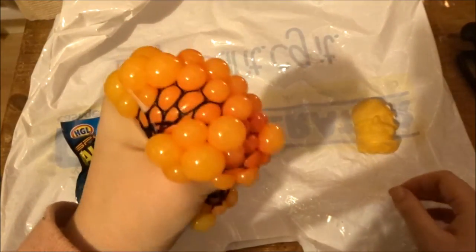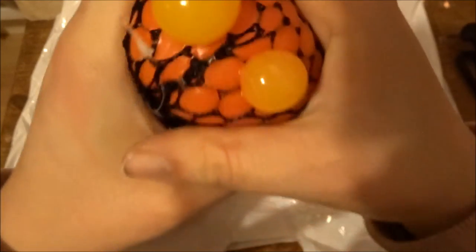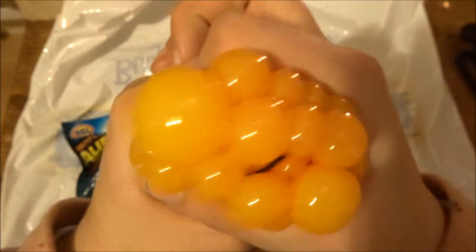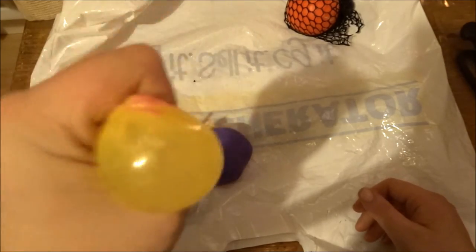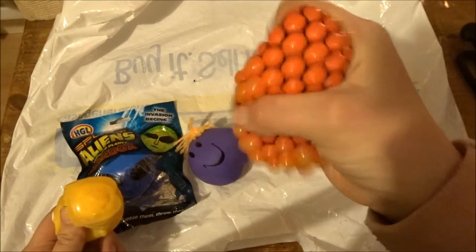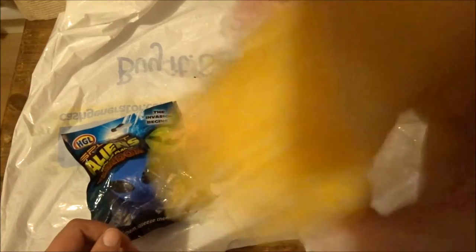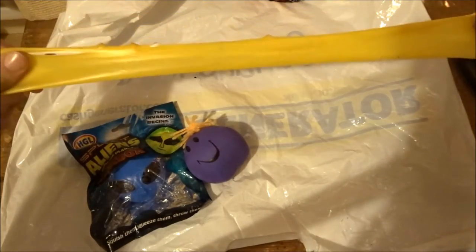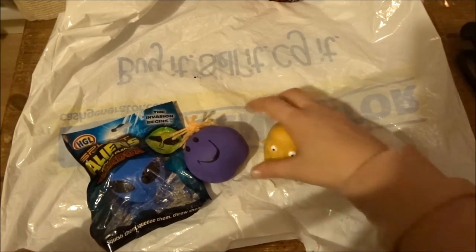We have this one here that makes like spot kind of things. Then we have this one here that is stinking because I've been throwing it at the walls because it's so friggin awesome. I think this one has like a slime in there. This one I think has water — look how stretchy it is!